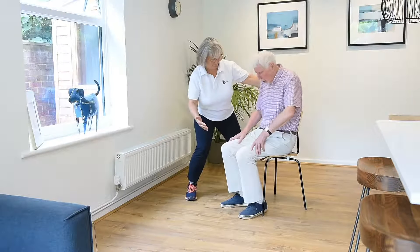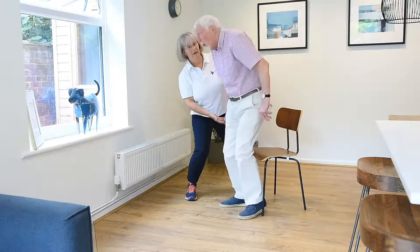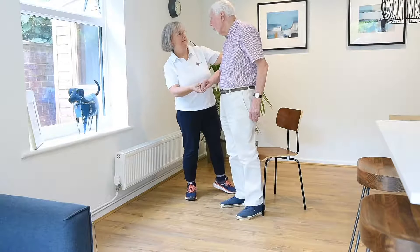As professionals, we often observe clients who struggle to stand from a chair due to reduced muscle strength and/or impaired balance.